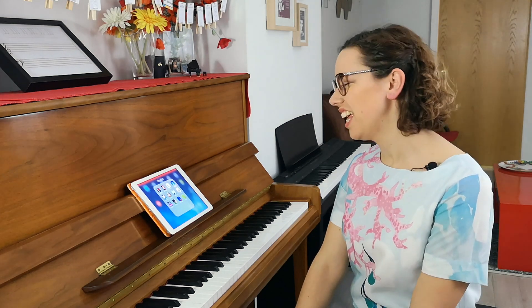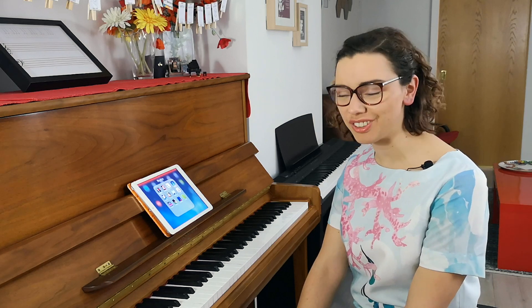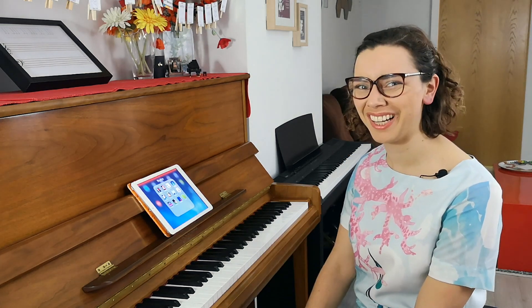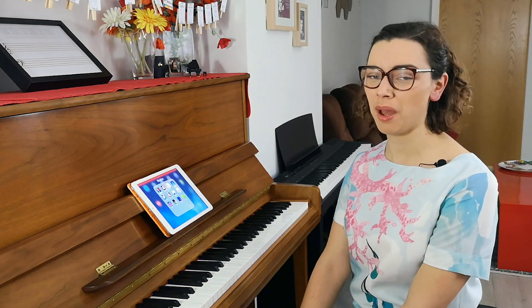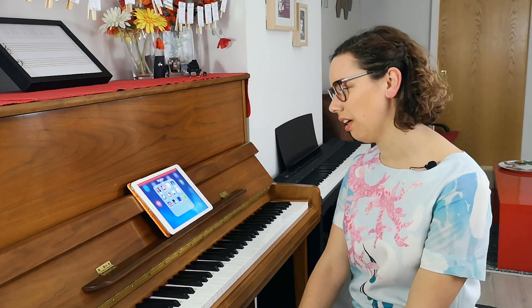Welcome beautiful teachers. In this video I want to talk you through some of my favorite apps for teaching rhythm to piano students. These are all apps for the iPad and they'll work on most versions of iPads. I've tried out loads of apps and I'm just going to talk you through three in this video that I absolutely love.